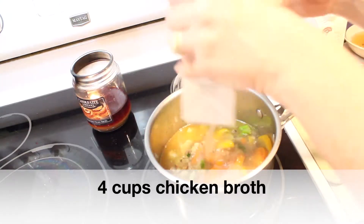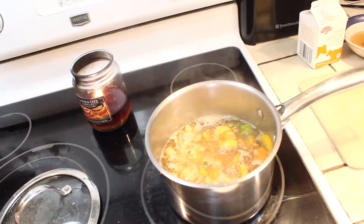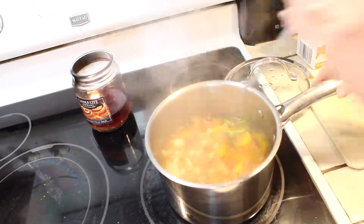Then I'm adding the rest of my box of chicken broth, which is four cups. Now I'm just letting it simmer so that those vegetables can get cooked down and the broth can get boiling.